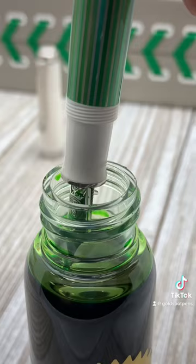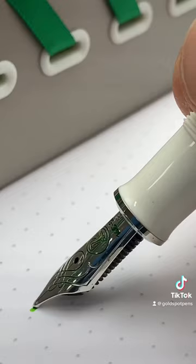Now, I considered this next part optional, but you can release a few droplets of ink back into the bottle. After giving the nib and front grip section a little wipe down with a paper towel.